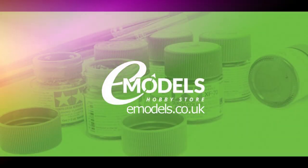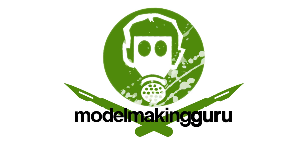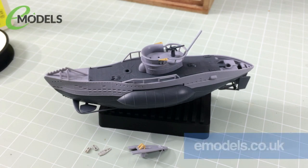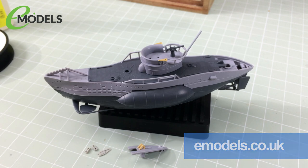Emodels.co.uk. Make something awesome. Hey everyone, it's Fox from Model Making Guru here. Hello and welcome to part two of our build of the Meng warship builder U-Boat Type 7, a silly fun little build from my very good friends and channel sponsors emodels.co.uk.